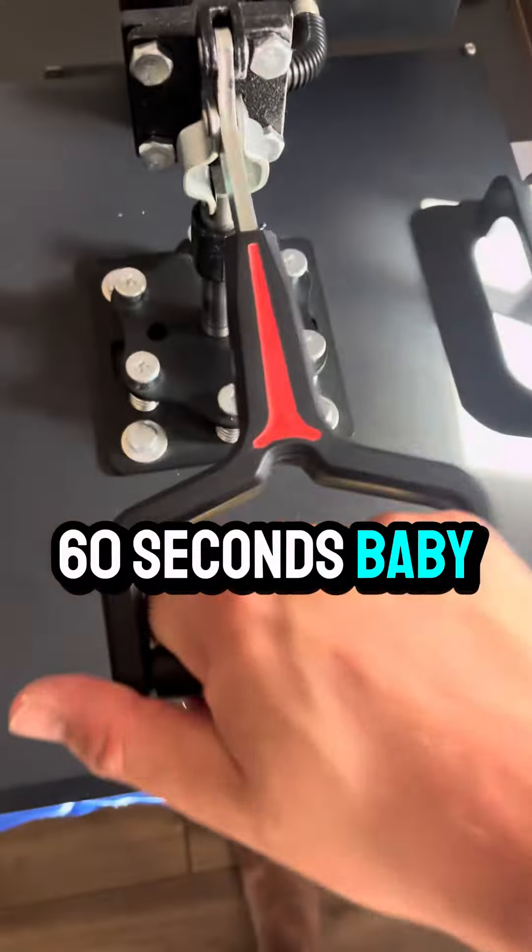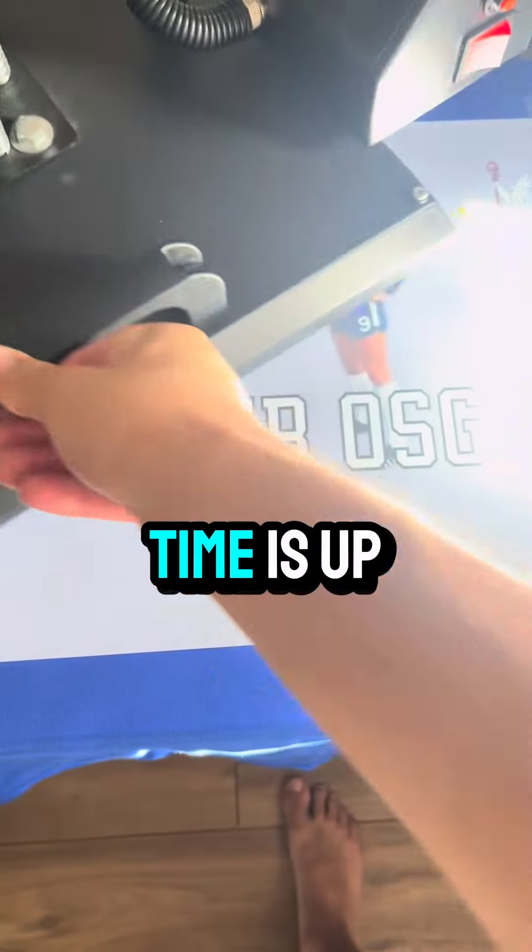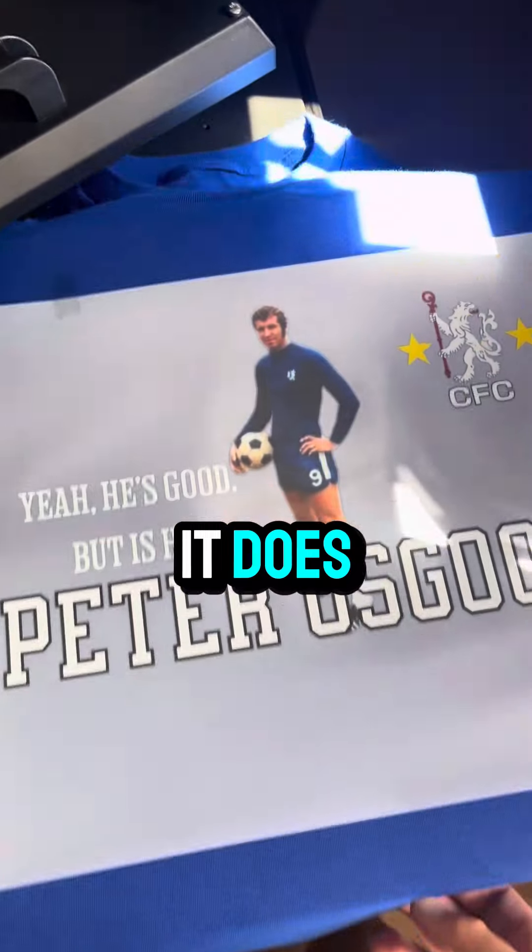60 seconds, baby. Time is up. Let's see how it does. Looks fine to me.